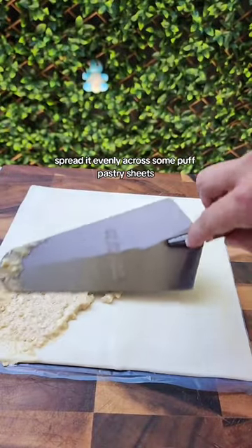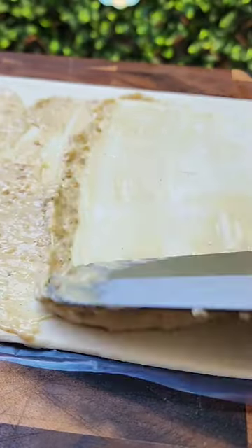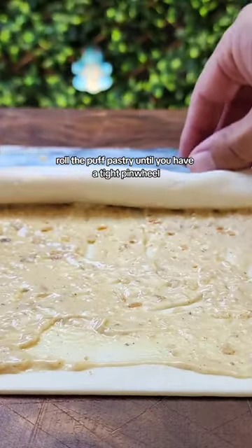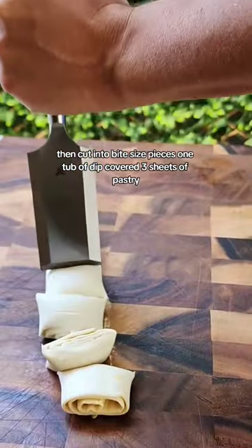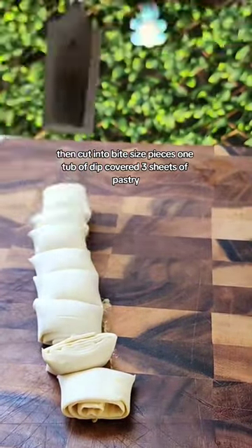Once it's all combined, spread it evenly across some puff pastry sheets. Roll the puff pastry into a tight pinwheel and then cut into bite-sized pieces. One tub of dip covered with three sheets of pastry.